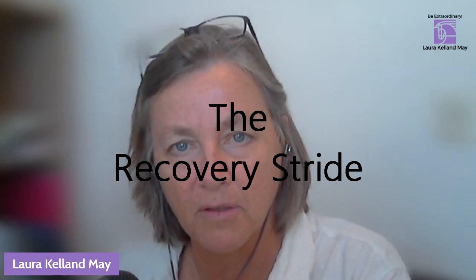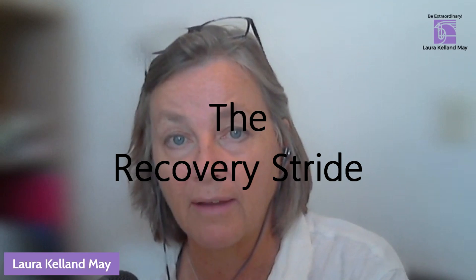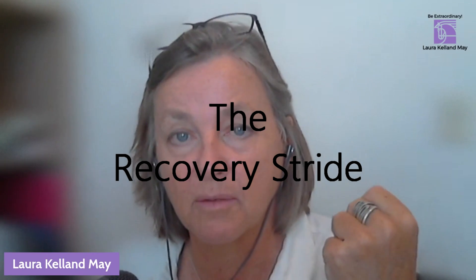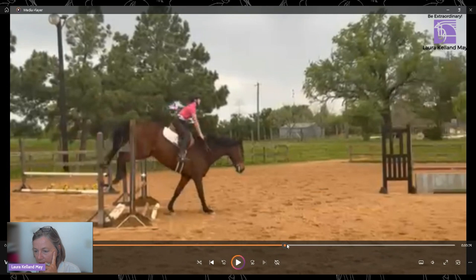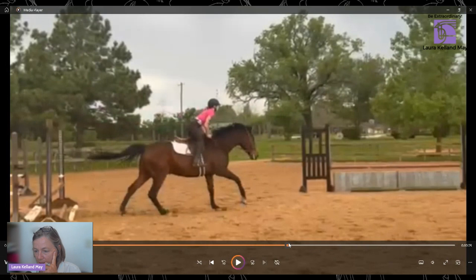The fifth and final phase of the jump sequence is the recovery stride — that's the stride after landing. Let's zoom along to the recovery. There's the recovery: the horse has got his hind legs on the ground and she's going away, still really forward.